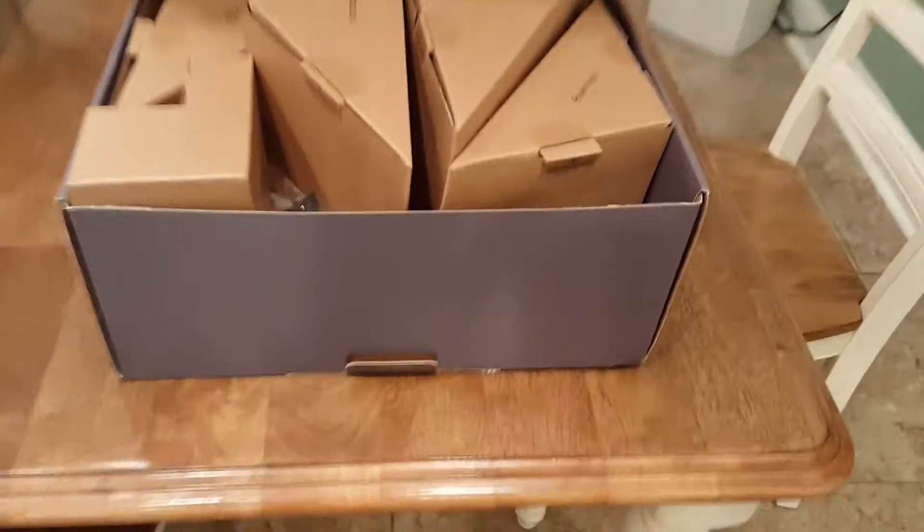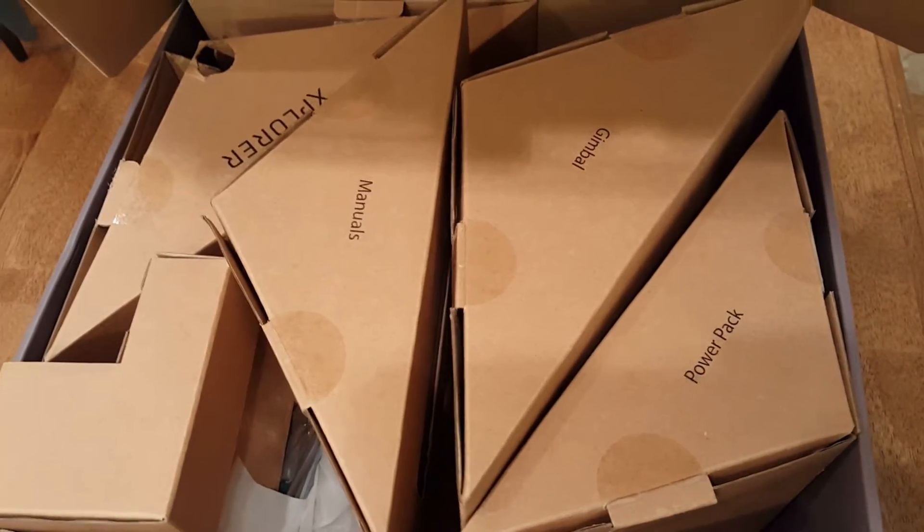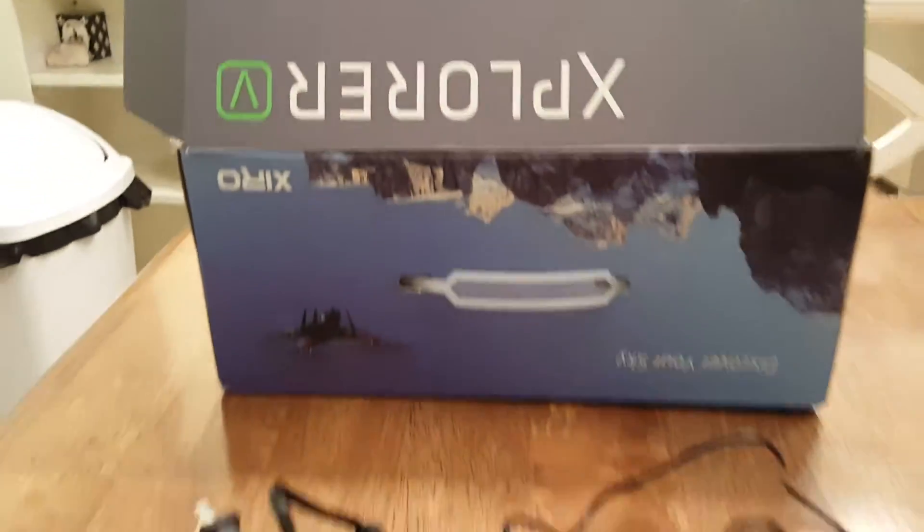It ended up coming directly out of China and it took a month to get here. There was some email difficulty — I was supposed to confirm my address but never got the email. Long story short, I got with support and got it all worked out. It came very nicely packed — this is not your typical low-quality China packaging. Au contraire, this thing came packed professionally, delicately, and very nicely.